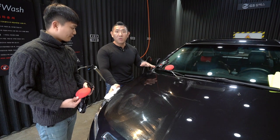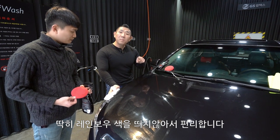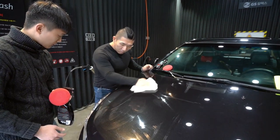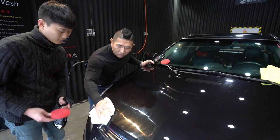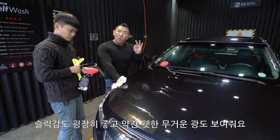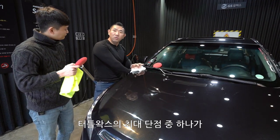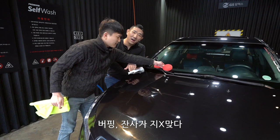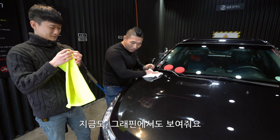작업을 해놓고 그냥 바로 닦아주시면 됩니다. 원하시면 5초에서 30초 기다려주시면 된다고 하고요. 레인보우색을 띄지 않아서 편리합니다. 작업 후에 바로 버핑타월을 이용해 주시면 되는데, 터틀왁스의 특징 중 하나가 내구성이 굉장히 좋고, 슬립감도 굉장히 좋고, 약간 웻틱한 무거운 광도 보여줘요. 근데 터틀왁스의 진짜 최대 단점 중 하나, 공통적인 단점은 버핑 잔사가 지랄맞다는 겁니다.